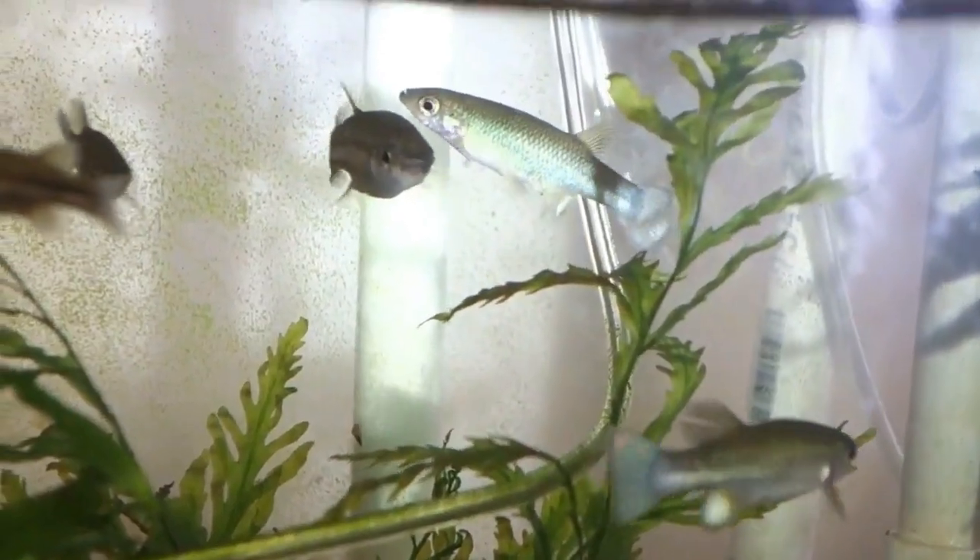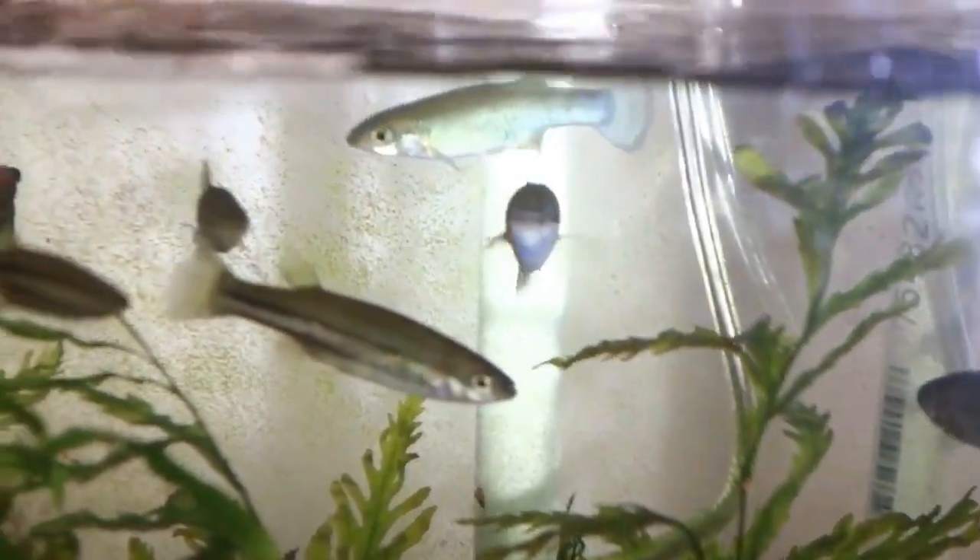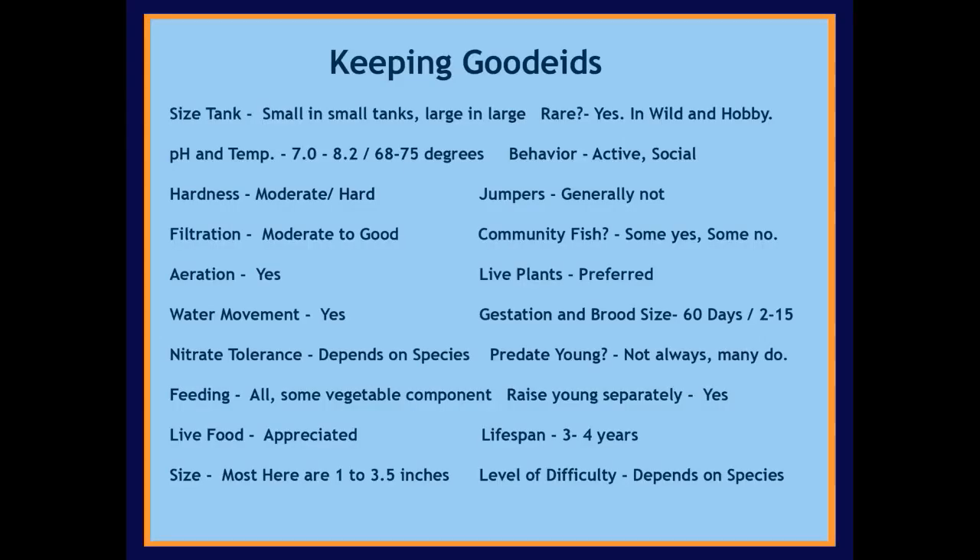Thank you for watching this latest video on the Ameca Splendens and keeping Godeids. The next video is going to be on the Generation 2 Pleco Caves, and also on breather bags — we're going to compare two different brands. I look forward to seeing you then. Take care.